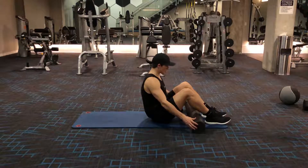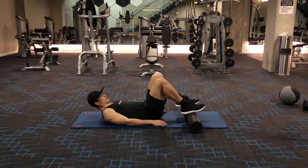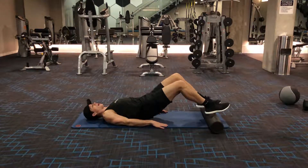Alright, this one's a little double. You're going to do hamstring curls on a foam roller. So get into a bridge, push up, and then you're just going to crawl out,